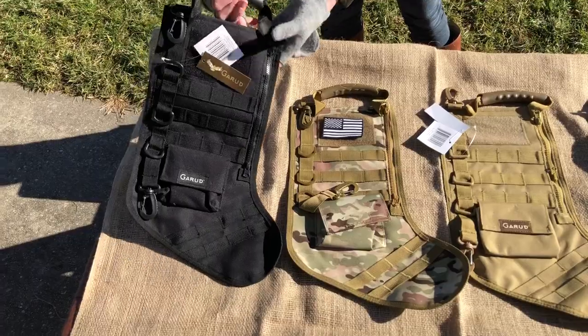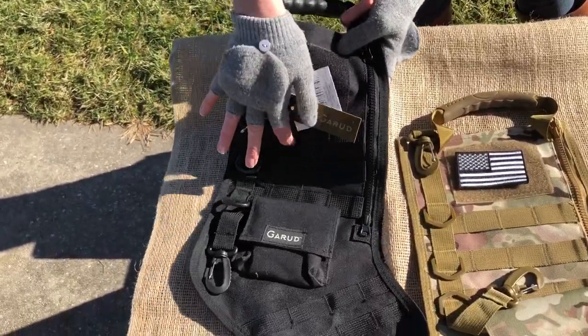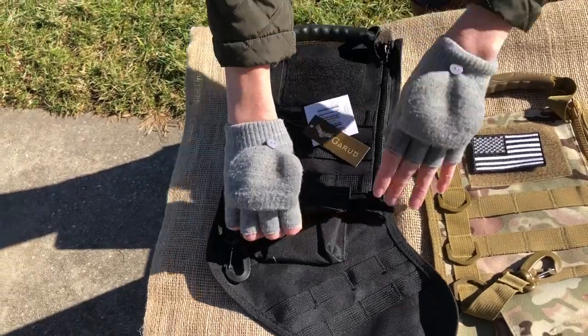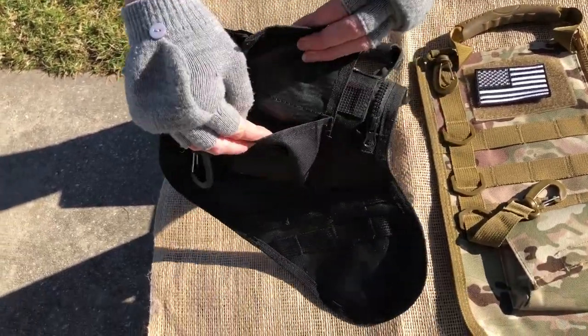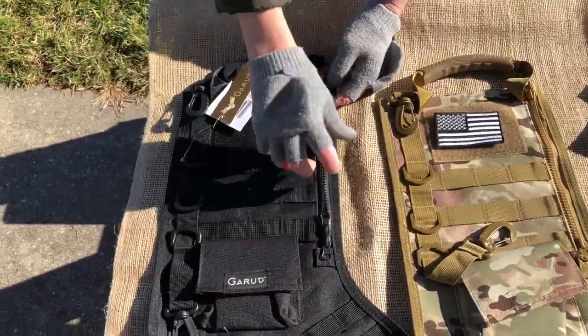This is the black one. You'll see they come with different hooks. The MOLLE throughout, an additional pouch, and the zipper which goes all the way down.